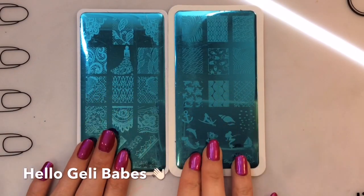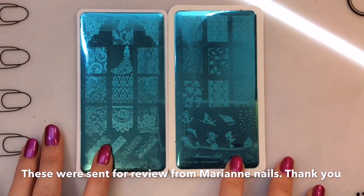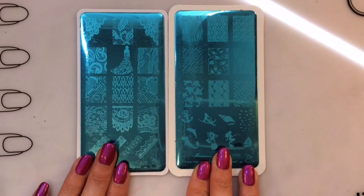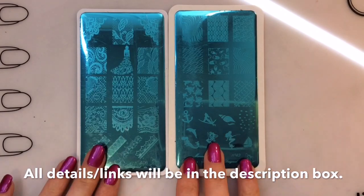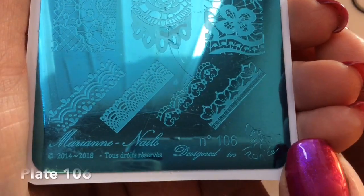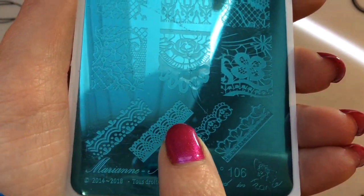Hello jelly babes, welcome back to my channel. I'm going to be reviewing the final two plates that the lovely Marianne Nails sent to me for review. Both plates are beautiful and very different in theme — one is sea-orientated and the other is lacy, but they are both gorgeous.